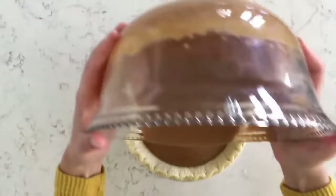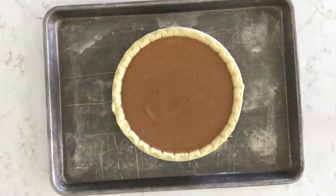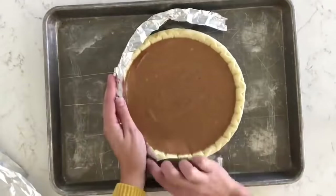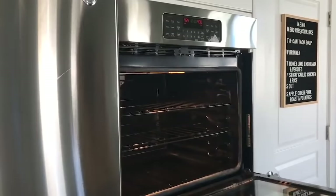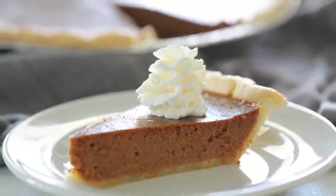Pour the filling into a nine-inch store-bought pie crust — or a homemade one. Place the pie on a large baking sheet and loosely cover the crust edges with foil strips so they don't burn. Put it in the oven at 425 degrees for about 15 minutes, then reduce the temperature to 350 and bake for 35 to 40 more minutes until done. Serve with a little whipped cream and enjoy.